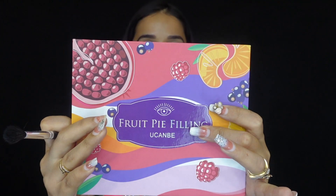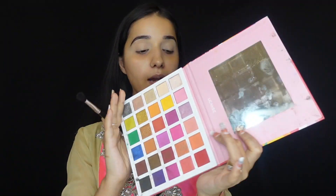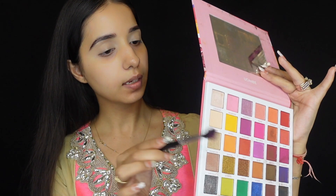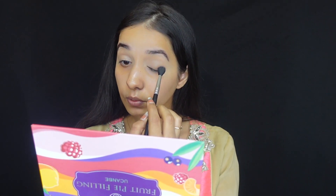Now we are good to start with the eye makeup. For the eyeshadow, I'm using the You Can Be Fruit Pipe Filling Palette — I need a little brown color and a little neon pink color. It has neon pink, browns, and a little black — it's an all-in-one palette. Starting with the beautiful neon pink color using brush MBM07 from The Musk India — a very nice fluffy blending brush. I'm depositing it from the outer corner to the crease line.